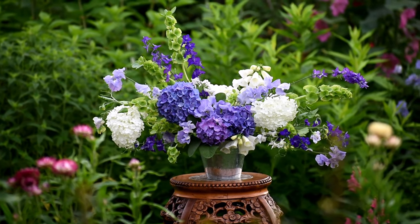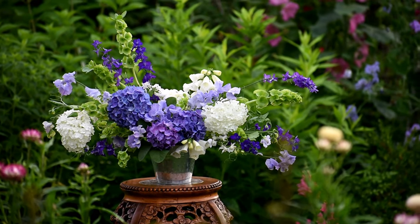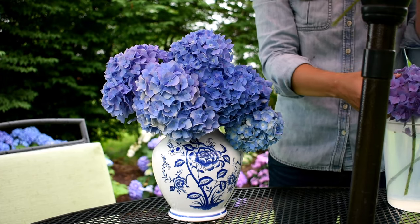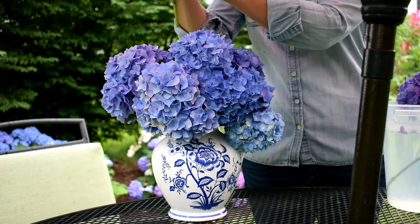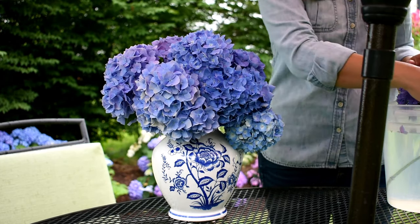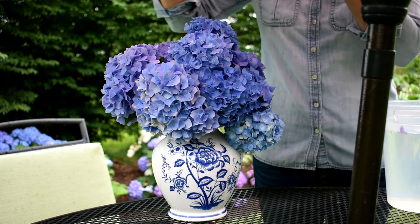Now that you've conditioned your hydrangeas, you can work the stems into mixed arrangements or enjoy them all on their own. Your hydrangeas will be happiest in a cool room away from direct sunlight. Change the water in the vase every few days and give them a fresh cut at this time. Aren't they beautiful?